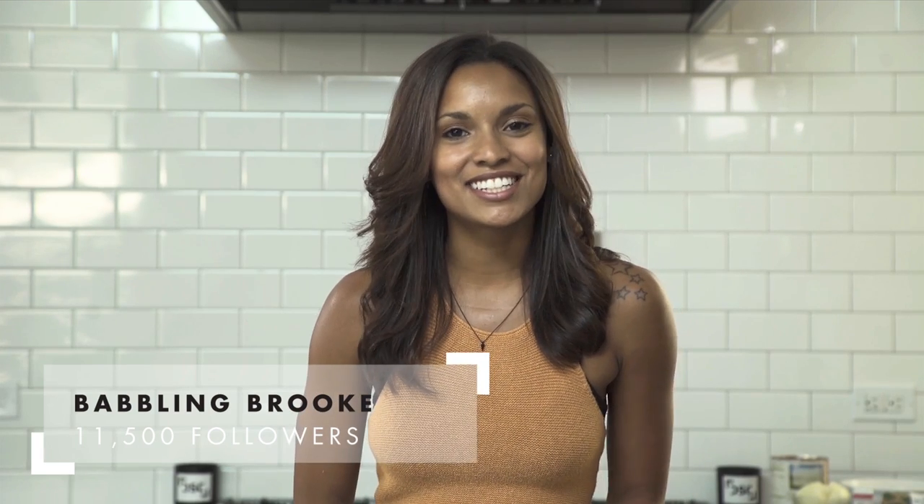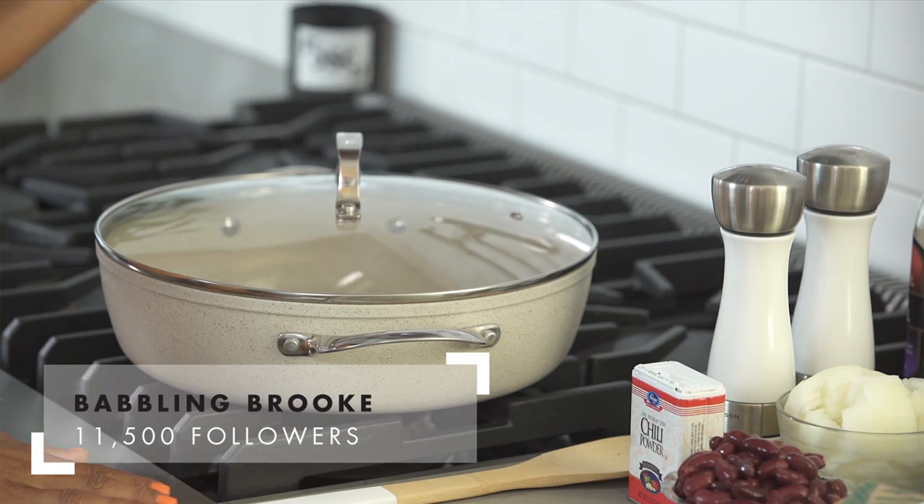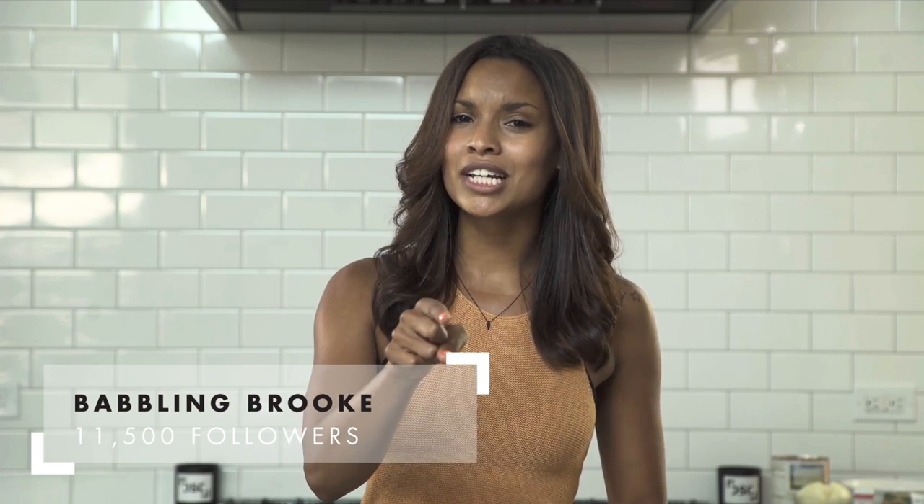Hey guys, this is Brooke here and I'm in the DSC kitchen and today I'm here for One Pot Wednesday. Do you smell what the Brooke is cooking? Let's get started.